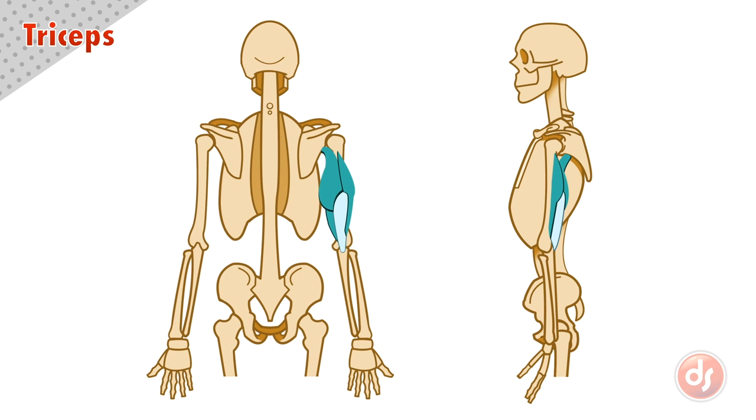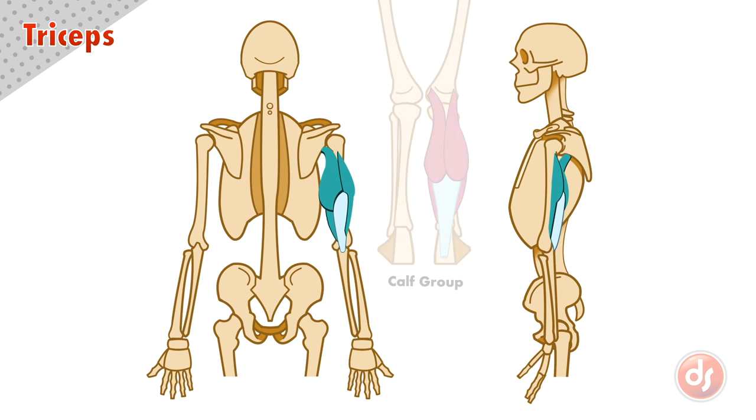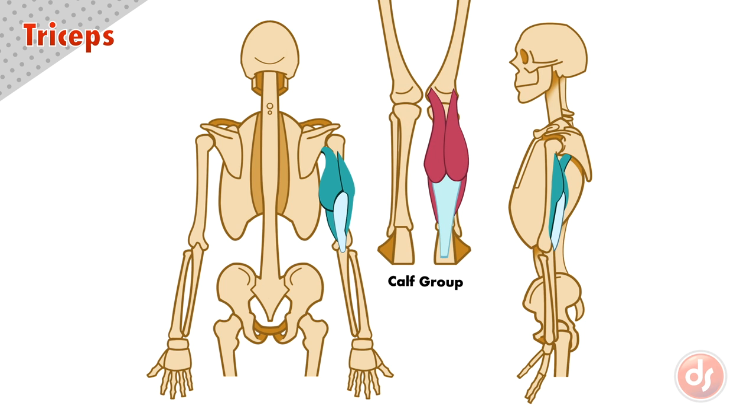The tricep has a similar structure to the calf group muscles, with large rounded bodies on top and thin fingers coming down to grip a wide, flat tendon. There's even a similar rhythm, where the inner section is lower than the outer section, creating a downward angle on the inside.